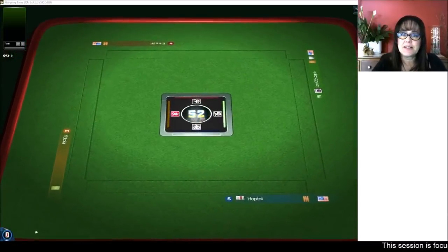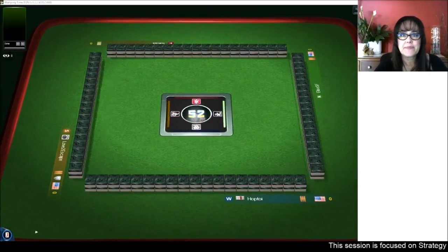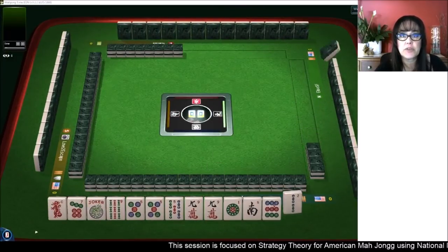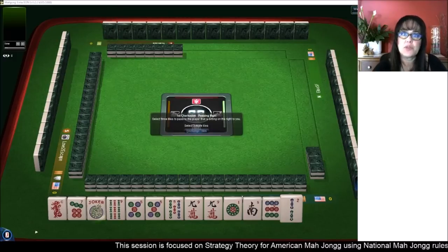We are launching into an American-style table at Mahjong time. If you'd like to try it out, look for my email in the video description below. Send me an email and I can send you a 30-day VIP code so you can try it out.